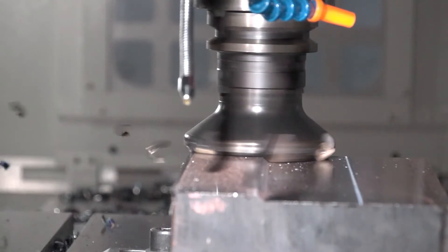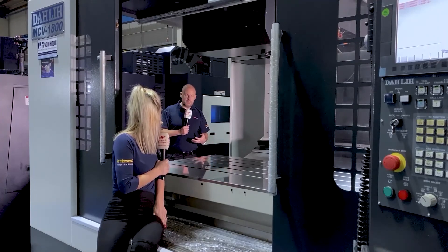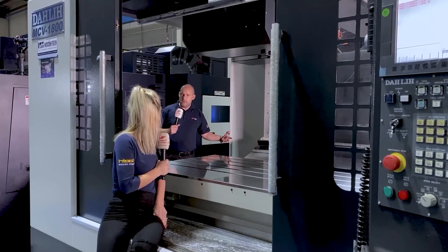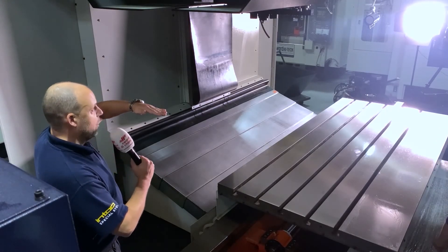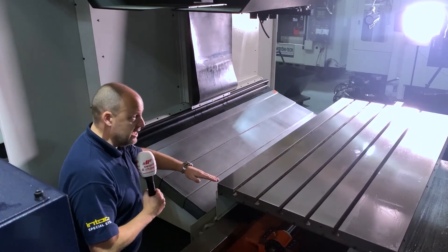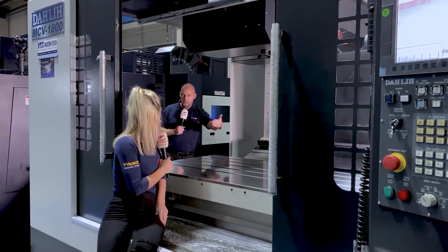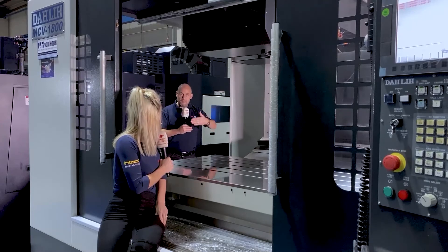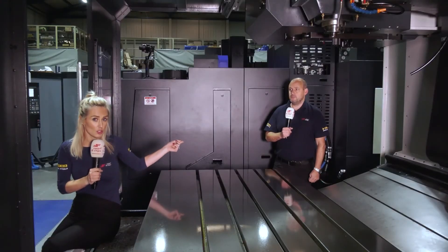When we talk about the build of the machine, which is impressive, we start to look at what it offers the engineer — and that comes down to capacity. This has almost a metre in the Y-axis, and engineers are always searching for something a little bit bigger to give them an edge over their competition. With extended axes you then look to the Z-axis: if you can get maximum gap between the spindle nose and the table, you can not just accommodate larger and taller components but also fit a fourth axis unit on the machine and still put larger parts on without encroaching on the working area. Capacity is everything.